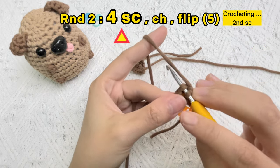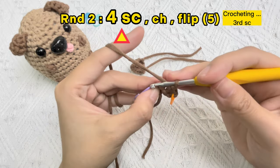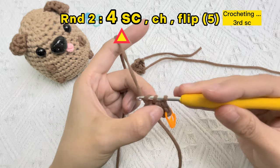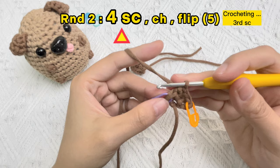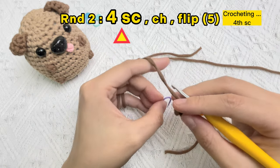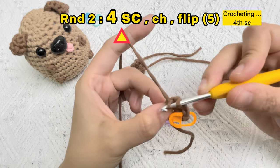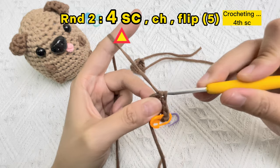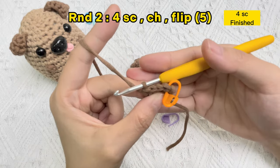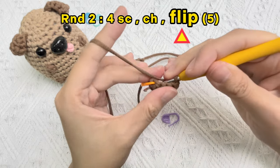The second one. The third one. Take off the stitch marker in the previous line, insert the hook to the stitch hole that we removed the marker from just now, and then crochet the fourth single crochet stitch. One chain stitch, flip the piece.